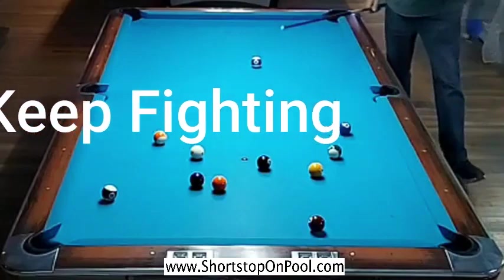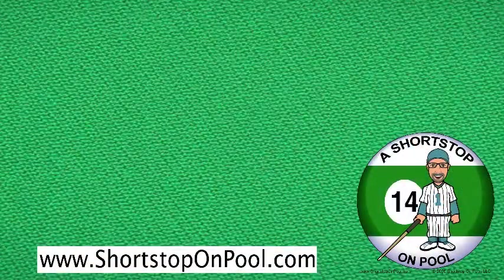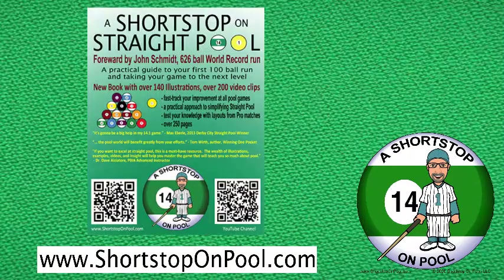Let me know in the comments if you have a story about the time you were able to continue a run, close out a rack, or win from an impossible situation by staying positive and keeping up the fight. As always, head over to shortstoponpool.com and check out my book, A Shortstop on Straight Pool. I'll see you next time at the rack of the week.